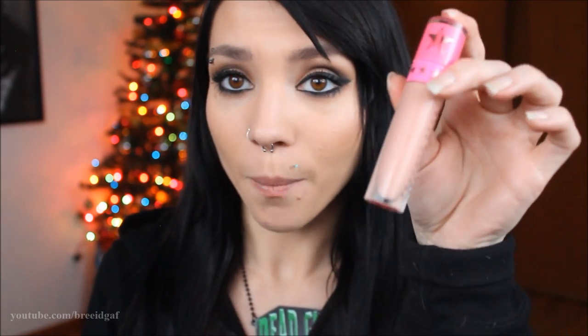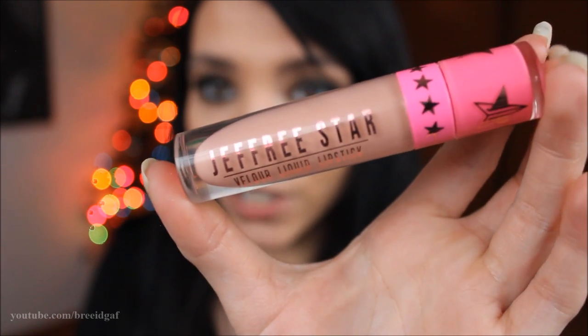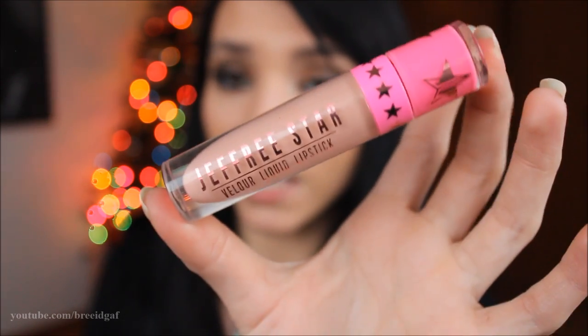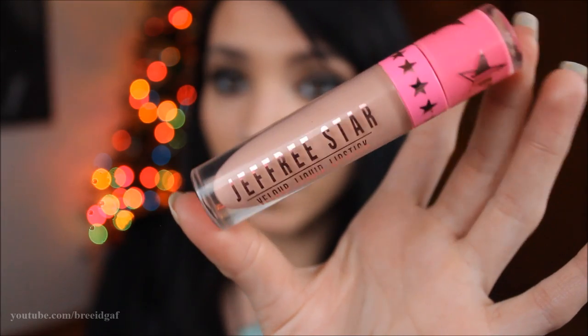I do own two of the Jeffree Star Celebrity Skins. This one is the old formula and then this is Celebrity Skin 2.0 — they kind of revamped it. But I am only going to be swatching that one time because they are in fact the same color. So we're going to go ahead and jump right into it. I'm going to start from the lightest and obviously go to the darkest. Each of these lipsticks go for about $18 on the website and then for United States shipping I believe it is $5.95.